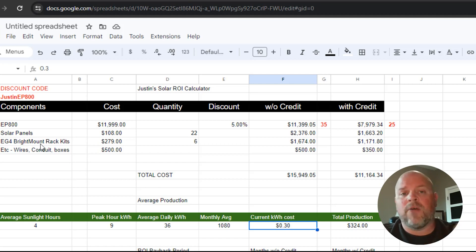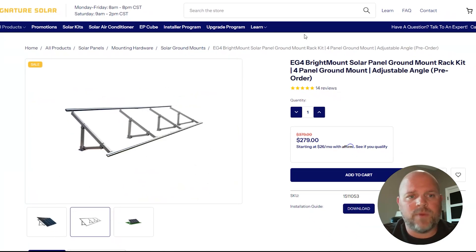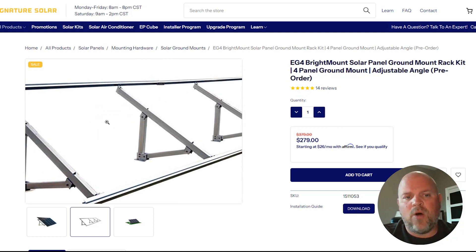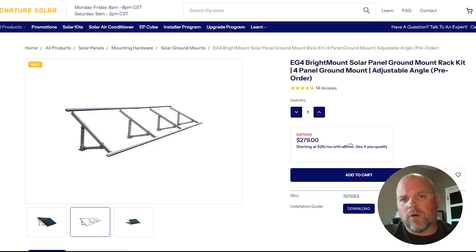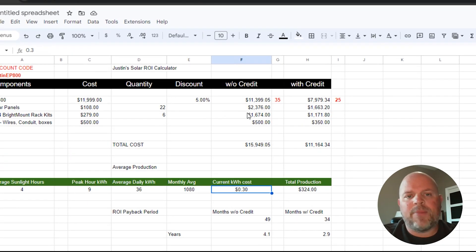We also need a racking kit to mount those panels. Over on Signature Solar's website, a panel racking kit holds four panels each at $279. You might need adapters for oversized panels at $11 each, but for this calculation, $279 per rack times six racks gives us $1,674. With the tax credit, that brings the racking system down to $1,171.80.